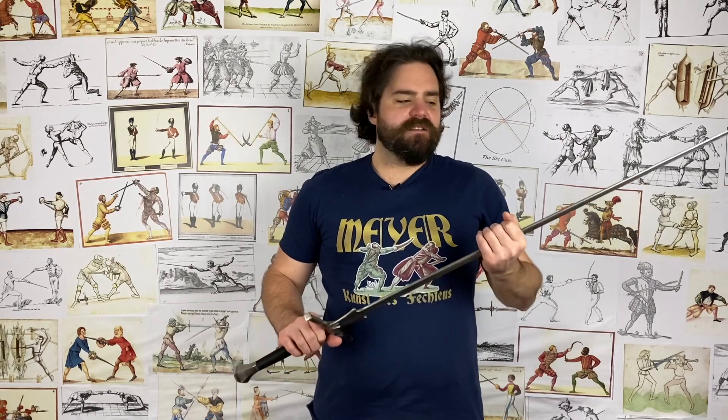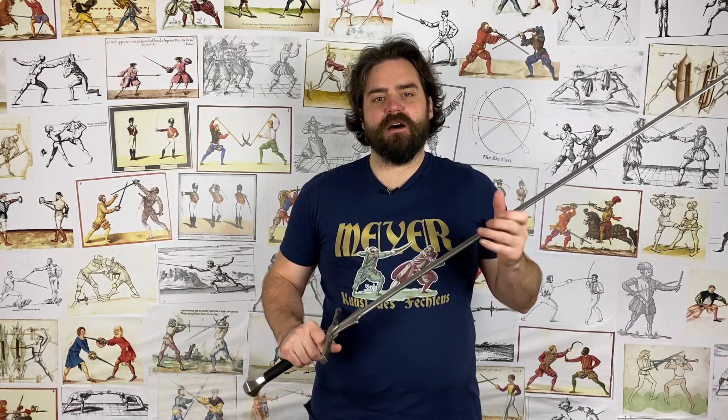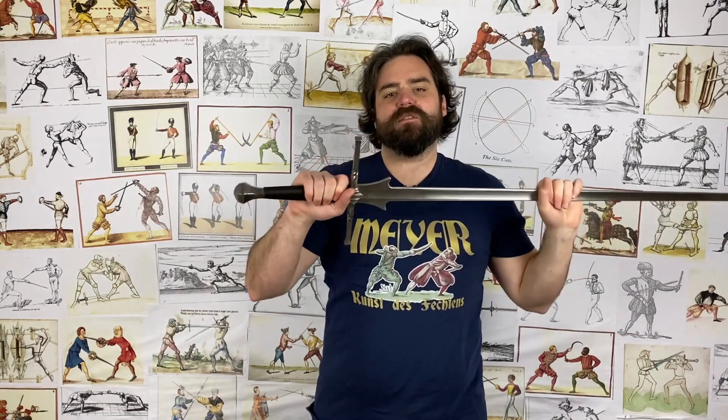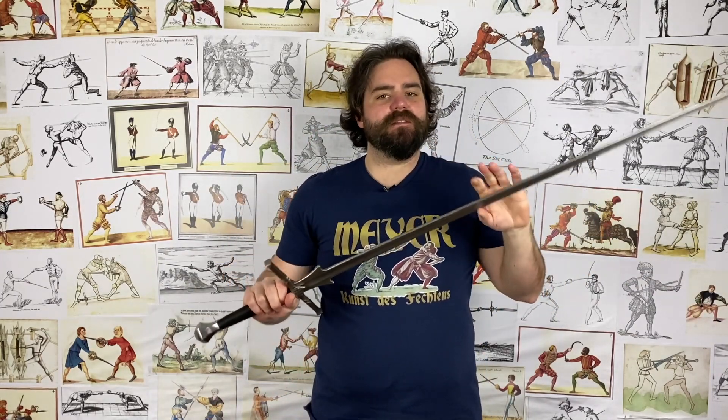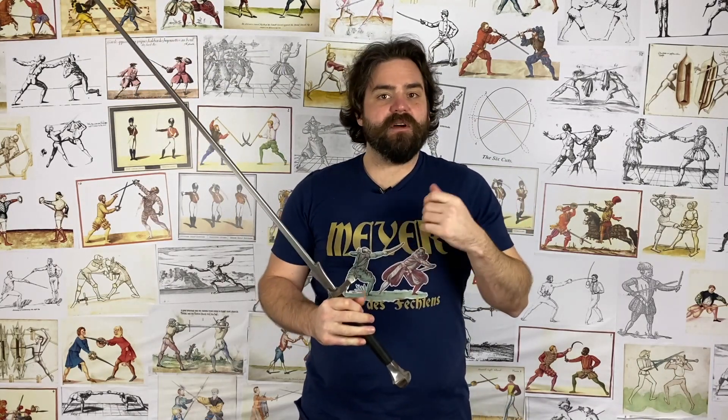Before we get started, I'd like to point out that I'm specifically talking about using two hands on the grip — not a half-swording method where one hand is on the blade and one hand is on the grip, because we know this was done with both longswords and some one-handed swords. We are specifically talking about two hands on the grip of a one-handed sword.